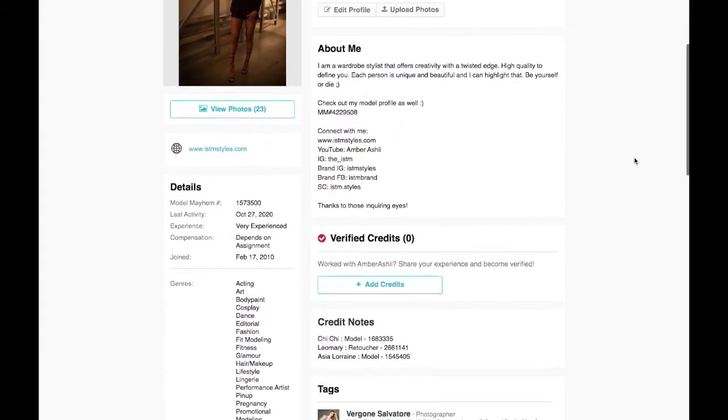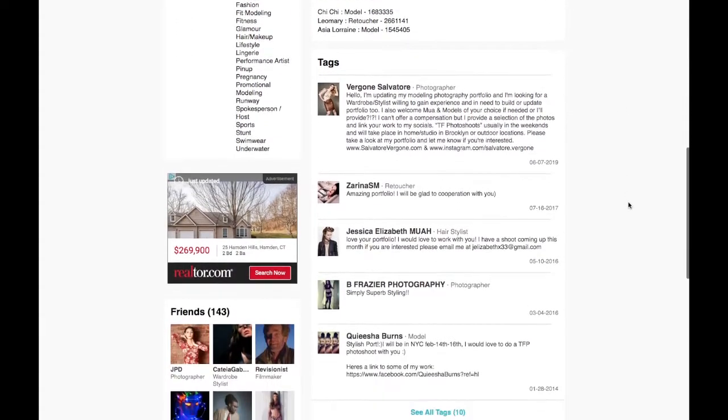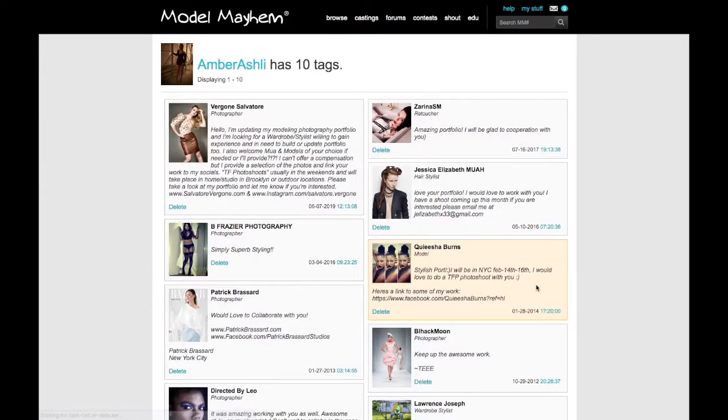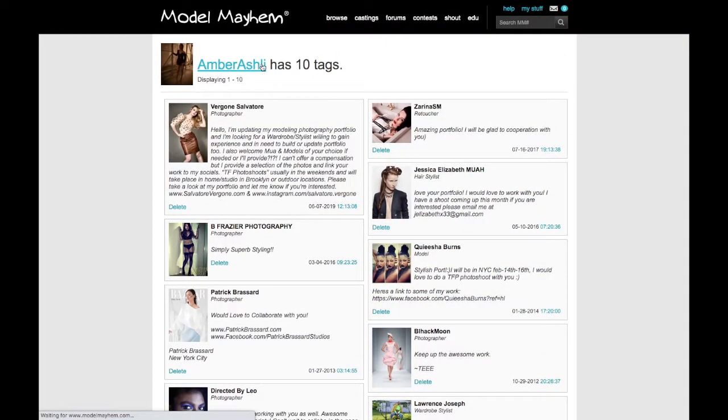So this is my profile. As you can see, my name at the top. I joined February 17, 2010, and I'm just going to scroll down so you guys can see my page. When you work with other people, they'll make tags and congratulate you or make comments about the work that you guys did together. So that's always helpful.